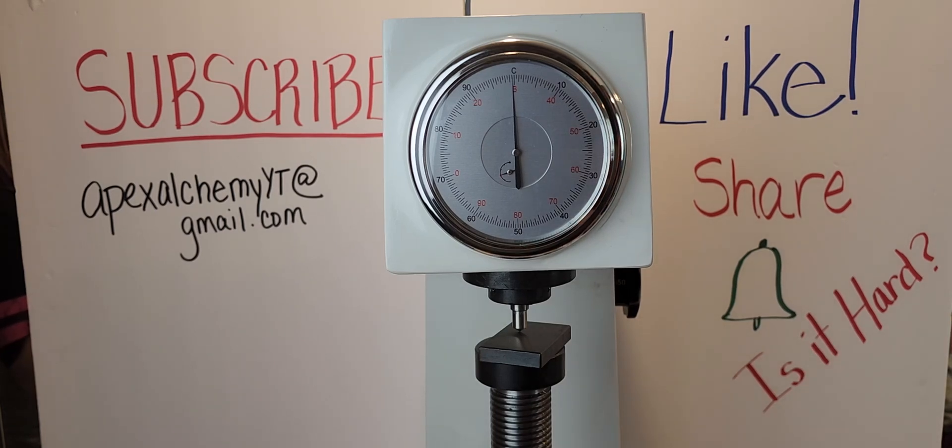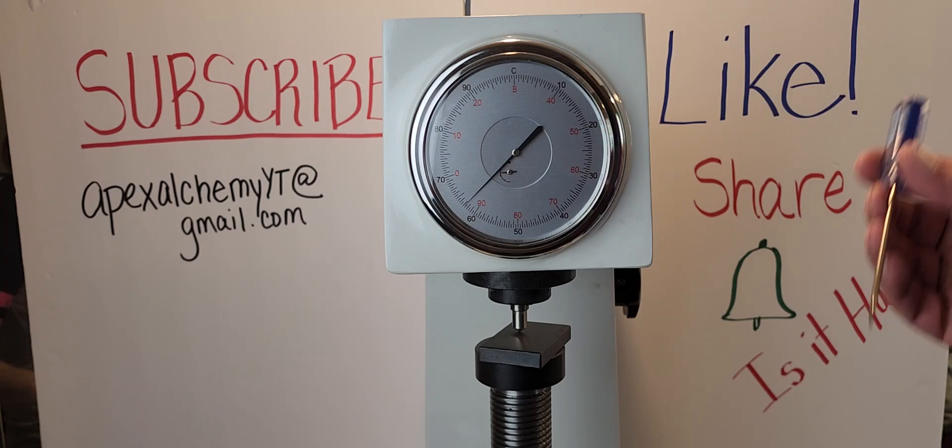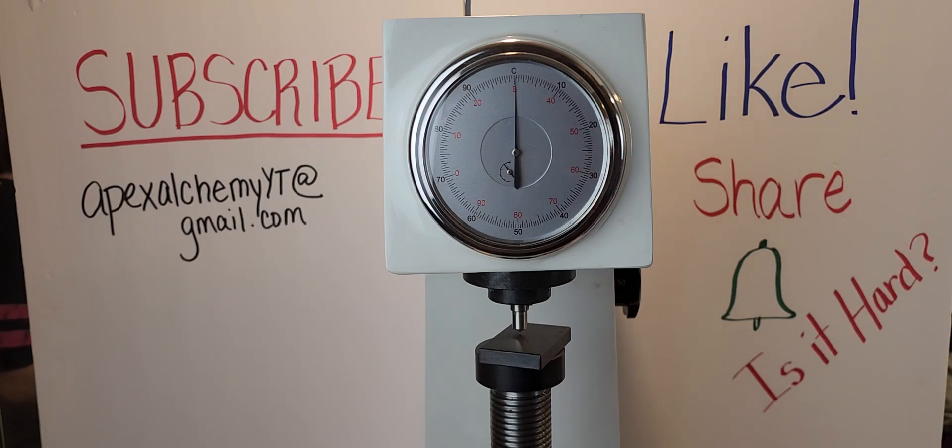I didn't realize how expensive these test blocks were. Thanks to the members and Patreon for making the Rockwell test possible — we use your money to buy new equipment when we need it, it does make videos. We very much appreciate the support. We're still at 63, actually like 62.75 or something like that, so take that information and do what you will with it.